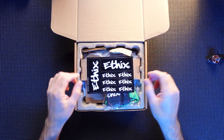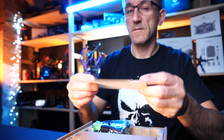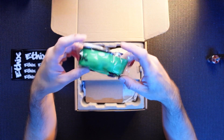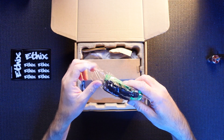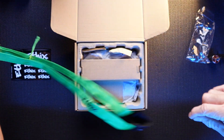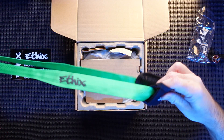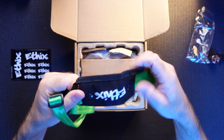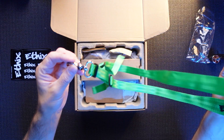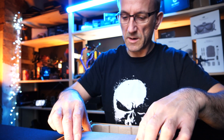First things first, lovely FX stickers, various sizes — very nice. There's also a strap, a remote strap. It's green. Getting away from that green is nice. It's a very nice strap — very green, isn't it? I'm not sure it's my kind of green.